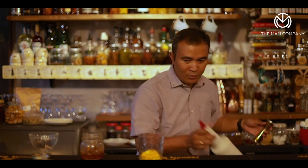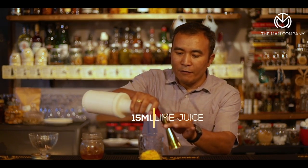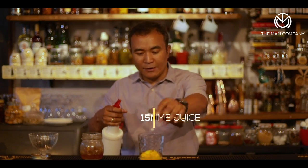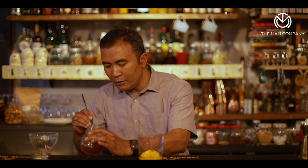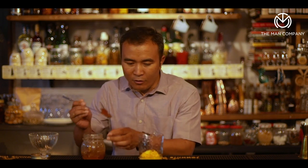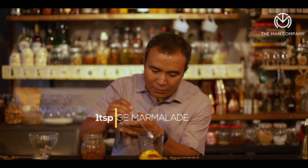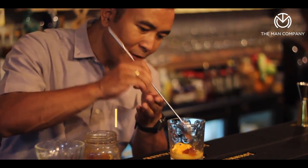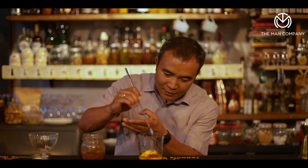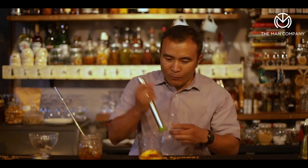Then we pour about 15 ml of fresh lime juice in there. Take a good full teaspoon of orange marmalade — this is a homemade orange marmalade we made in the kitchen here at the bar. It's quite nice, just enough sugar.